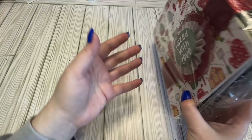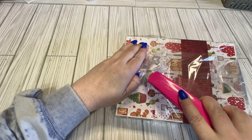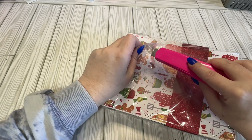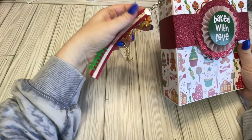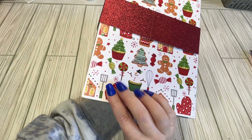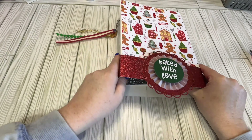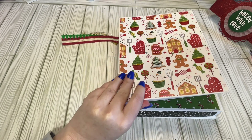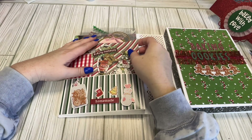Here we go — this is my swap. I don't know who made it yet. This swap was created by Donna Clintero. I reached out into the group and she told me it was hers. So this is the outside — it's like a little book box. It's got a little dangle over here with some ribbon and a little gingy. Such a cute cape. And it's got this beautiful belly band with a rosette on it.